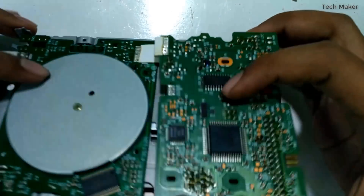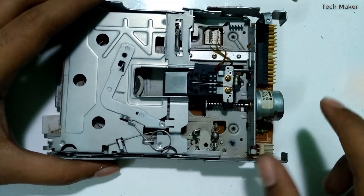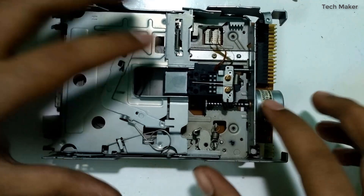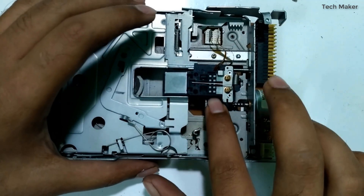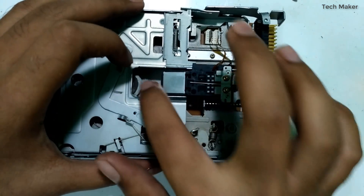Below this, after removing the case, you can see there is one stepper motor. With the movement of this motor, if it is rotated, this part moves front and back.